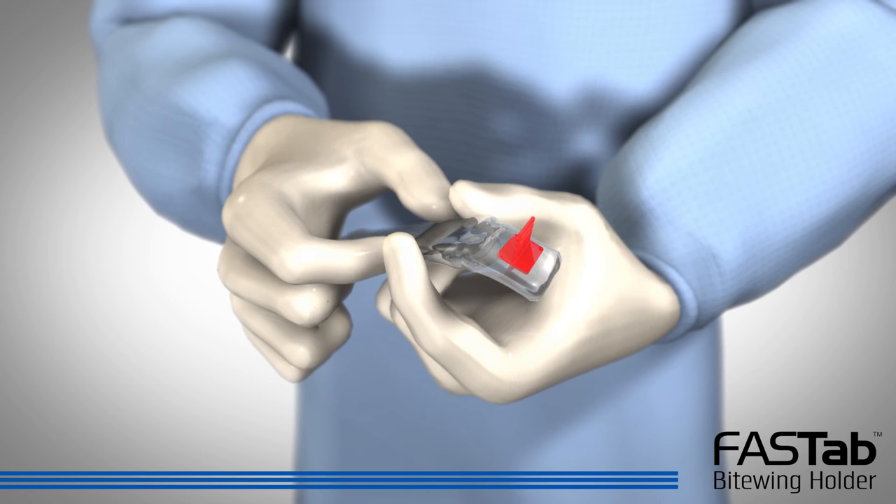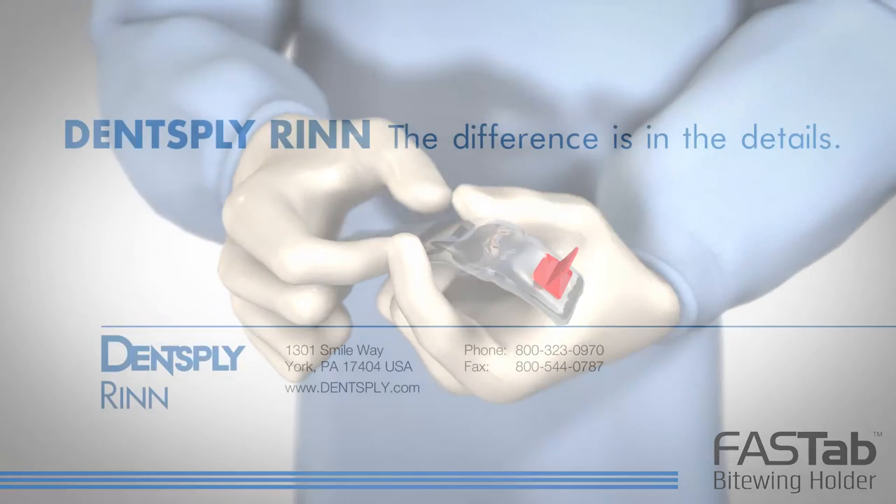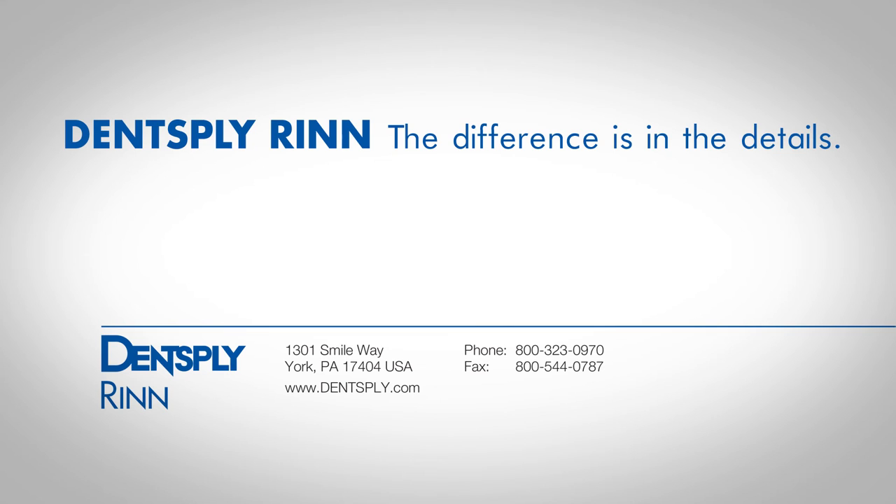Dispose of the holder and sensor cover. Dentsply RIN — the difference is in the details.